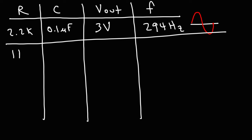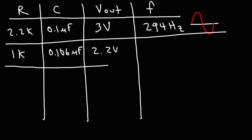In the next trial, I used a 1 kilohm resistor with C at 0.106 microfarads. The output voltage went down to 2.2 volts peak. The frequency increased to 491 hertz, which makes sense because frequency is inversely related to R. As you decrease the resistance of the RC network, the frequency increases. As R is in the denominator of the fraction, decreasing R from 2.2 kilohms to 1 kilohm caused the frequency to increase from 294 hertz to 491 hertz.